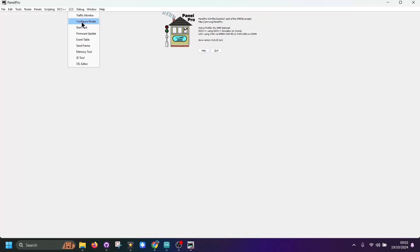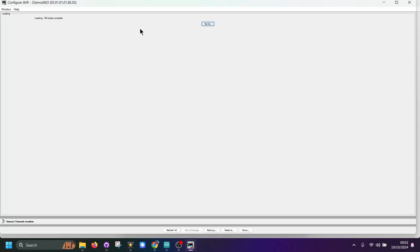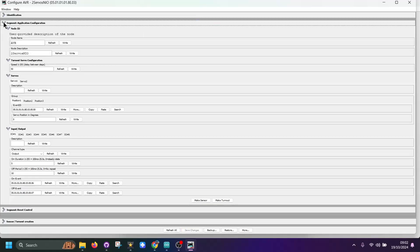Next I'm going to go to LCC Configure Nodes, and here you can see my node. Go to Open Configuration Dialog, and here you'll see it's loading from the file that's already on the module. You can see some information about the node. Here we can change the speed that the servo moves, between 1 and 255 — in this example it's been set at 50 to start with. You've got the two servos here which we can configure. Position 1 is one position, you can change it from say 1 degree to 40 degrees and change the thrown position, and this will be done on the fly.